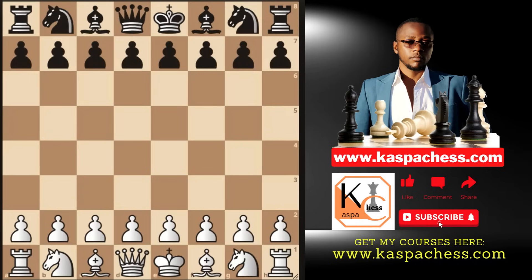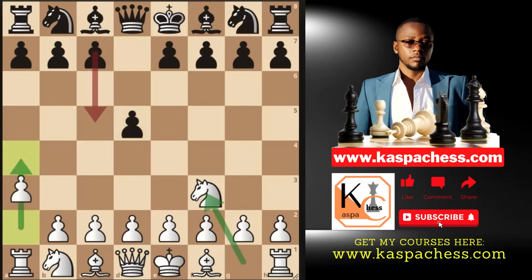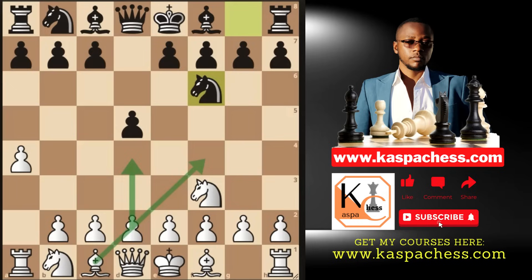Last line: what if black doesn't allow the reverse Budapest? After knight f3, d5, and pawn to f4, if black doesn't play pawn to c5 — which allows e4 — what do you do? If they play knight to f6, you can go back to the d4 opening: the London System, the actual Queen's Gambit, or even the Catalan. Grandmasters transpose their openings like this all the time — it's not just about tricks and traps.